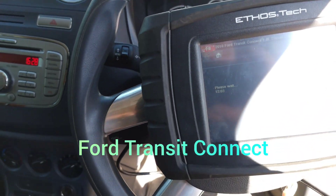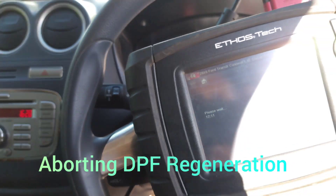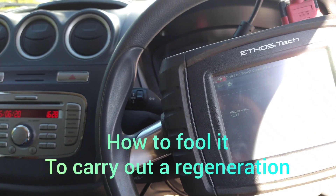Here's another Transit Connect that I'm trying to do a regen on. It wouldn't let me do it, but this time it's going fine. On this car it was actually a choked DPF. The pressure was, when I revved it up, it went up to like 12 psi.